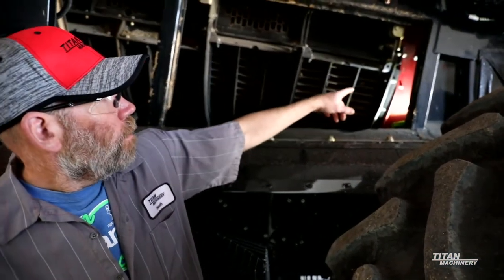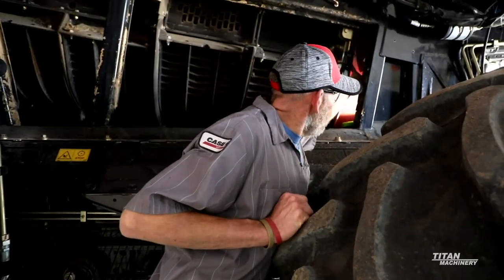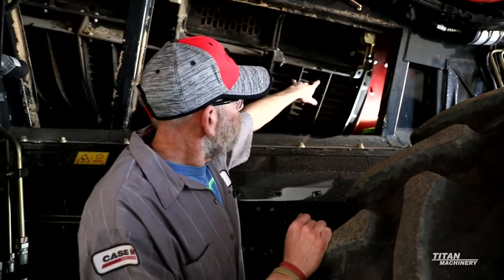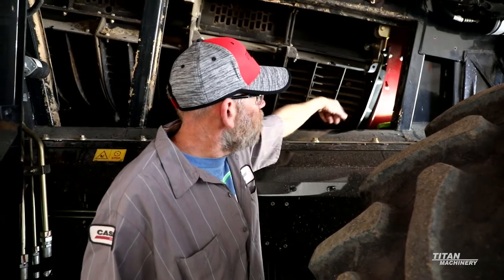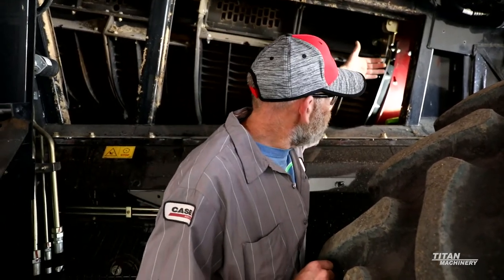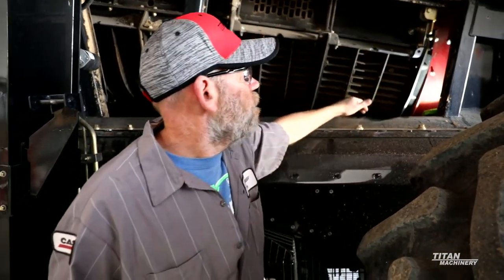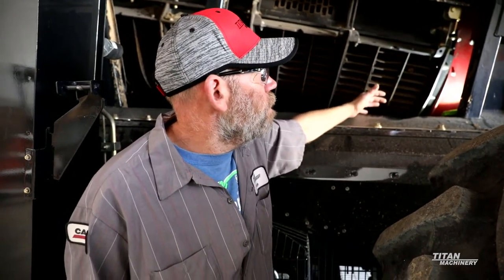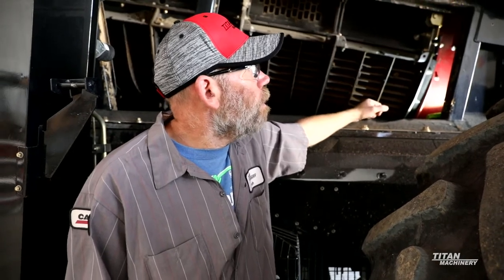On your transition cone, one thing to look for is make sure you're not getting a hole starting back in here. One of the easiest ways to actually see that is to take your first concave on the right side, drop this concave out, and you can actually see in around and make sure you don't have a hole starting back here. If you've got just a groove starting back there, a lot of times what I'll do is actually take the rotor and everything out and weld your cone up just so you've got some more meat in there for that thing to wear on.